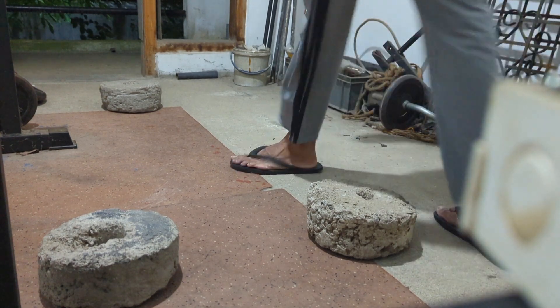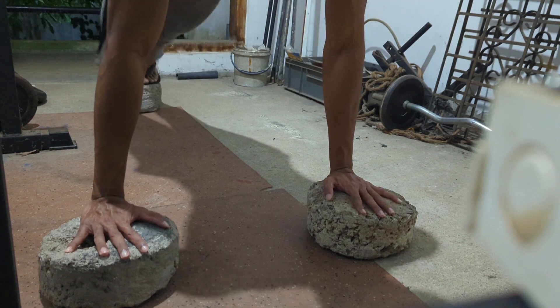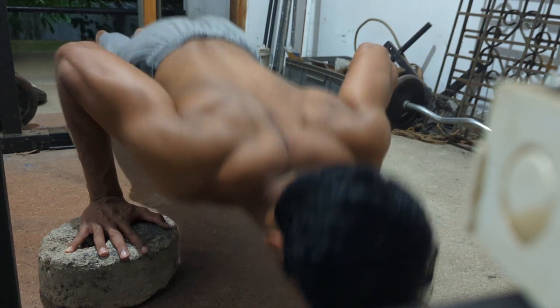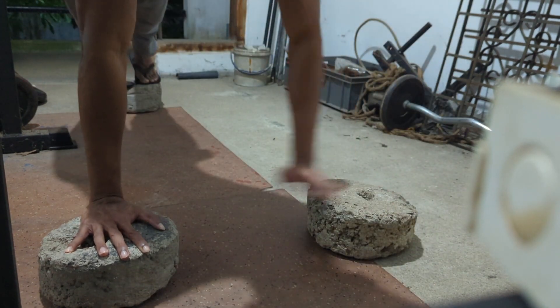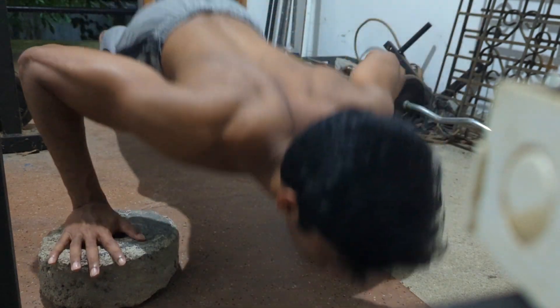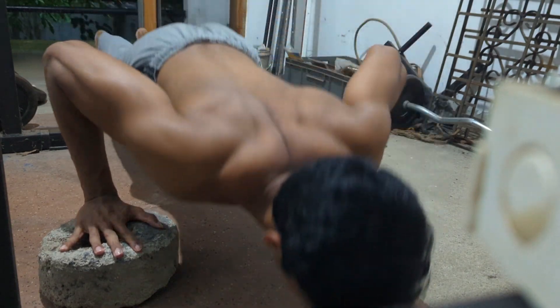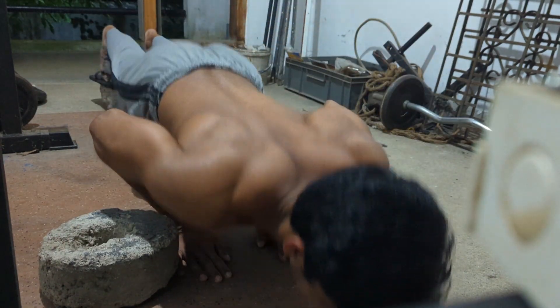You can stretch a bit for a range of motion. If you try to stretch the push-ups, you can stretch the push-ups. If you work for a result, you can stretch the push-ups.